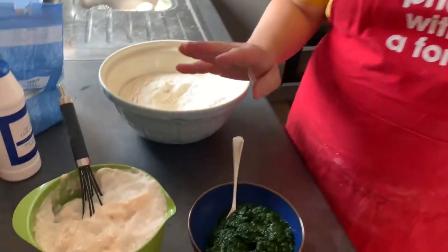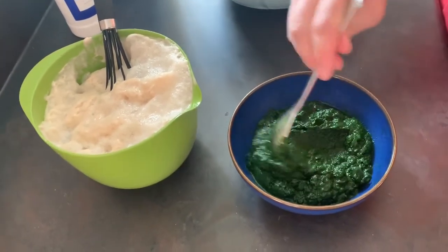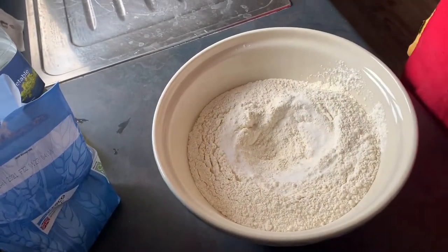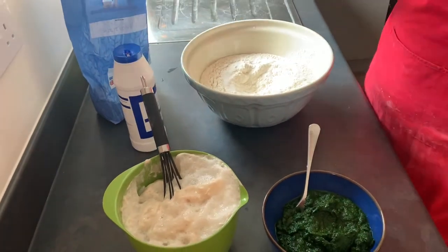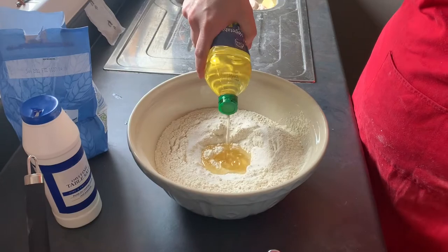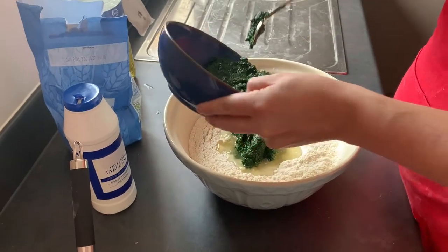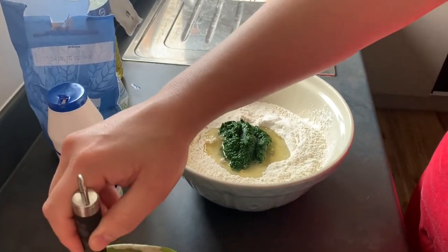To make the dough: my yeast has activated beautifully and I've processed my spinach so it has an almost soupy consistency with a lot of water. You want it to paint the dough green without chunks of spinach in it. I'm going to add a little bit of salt — the dough needs to be flavorful in itself, not just a plate for the toppings. I'll add oil for elasticity and then gradually add the spinach and yeast.